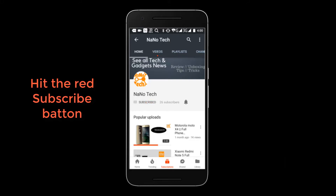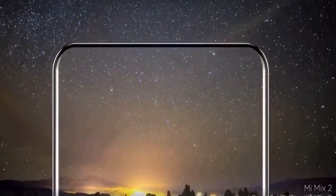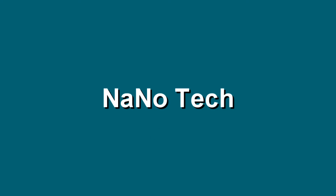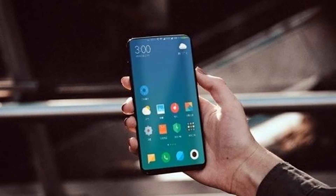Hit the subscribe button and press the bell button to get regular updates. Hello everyone, this is Nanotech. Today we are talking about the Xiaomi Mi Mix 2.